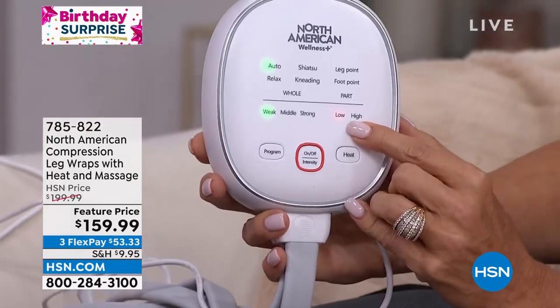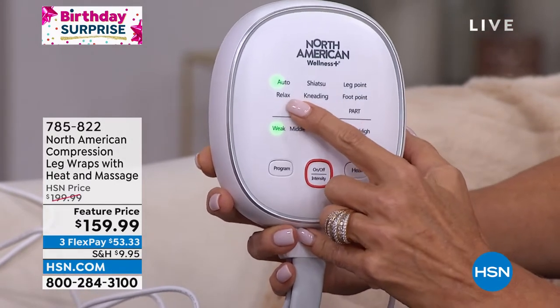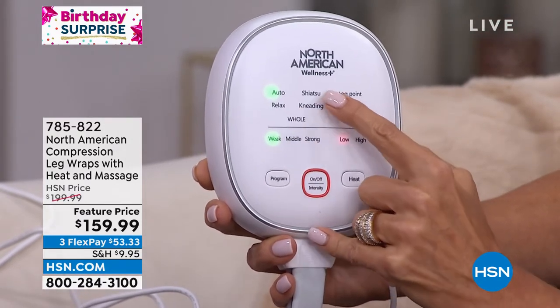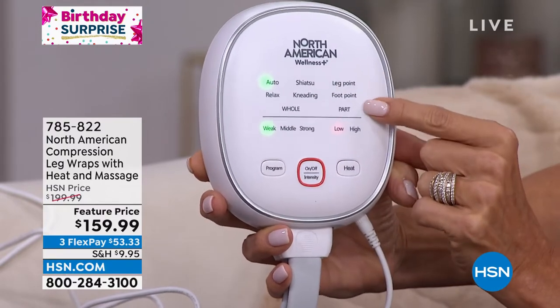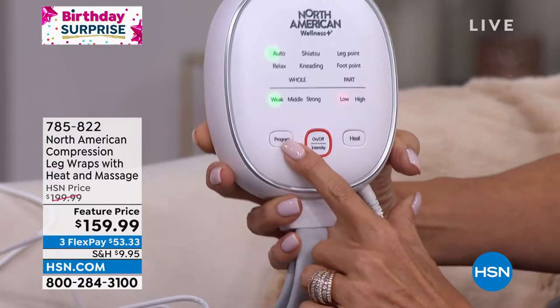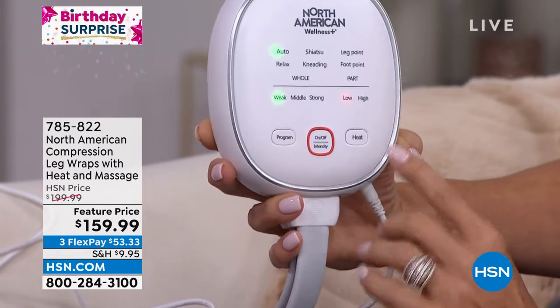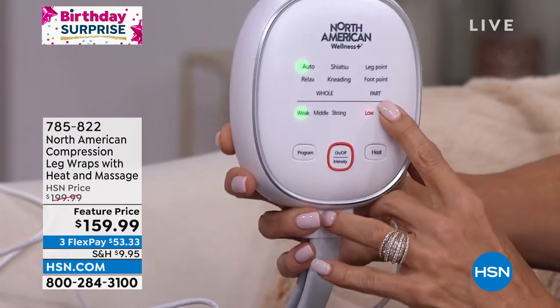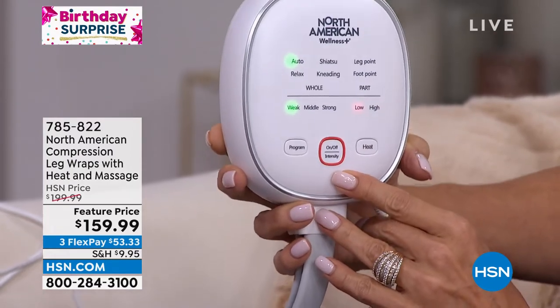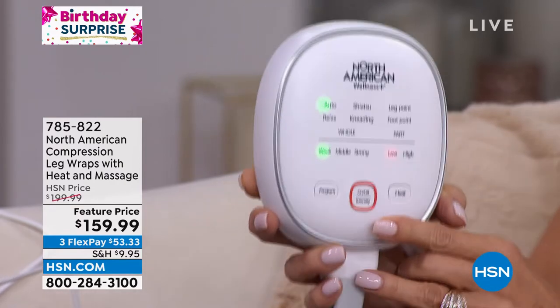As a matter of fact, if you just want the legs, the whole thing — if you want the kneading sensation, the shiatsu, the leg points, the foot points — you can customize how this works. There are pre-programmed workouts that will take you through an automatic cycle, heat on or off. I like to go on the high mode, but I just want you to know it is the most amazing feeling.